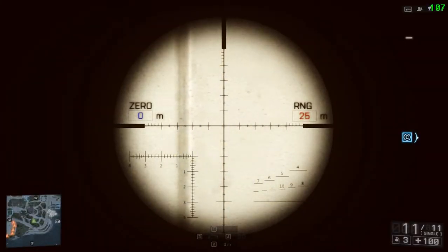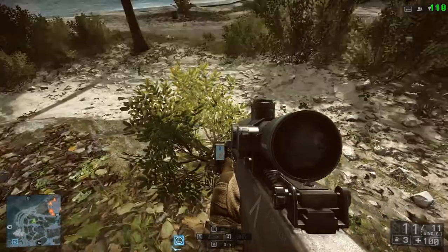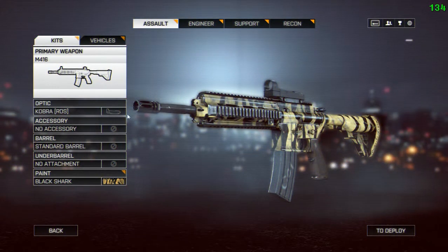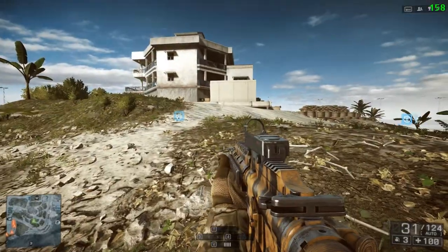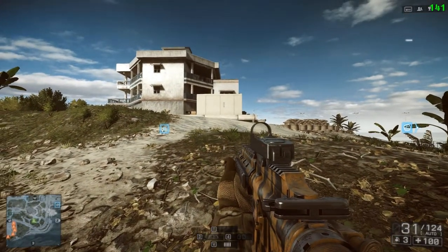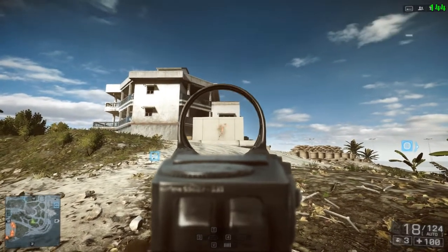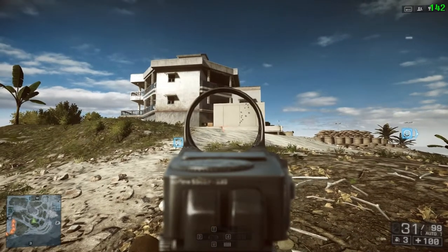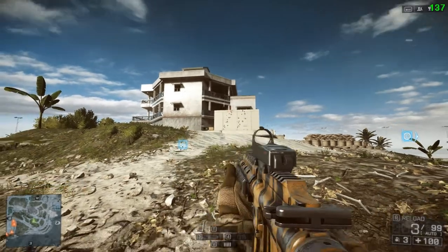Using exactly the same principle as the first video, we have a wall that's 25 meters away from this little bush and that's going to be our range and our target. First of all the M416 with no attachments at all. Going to fire three full auto bursts at the base of each of those vertical lines, and this will give us our reference to see what, if any, difference the grips make.